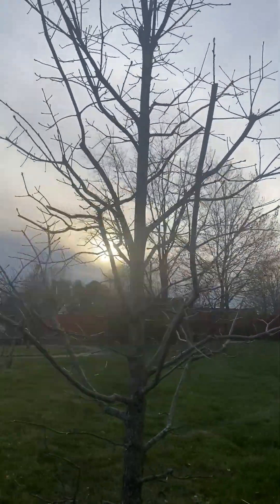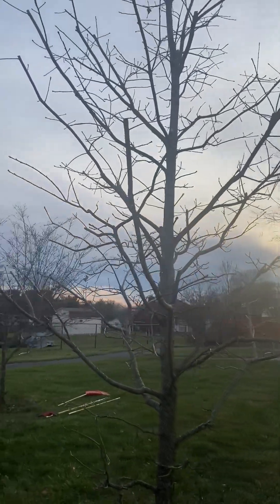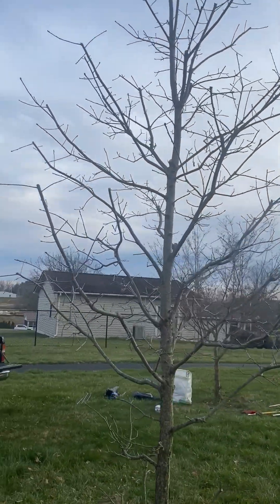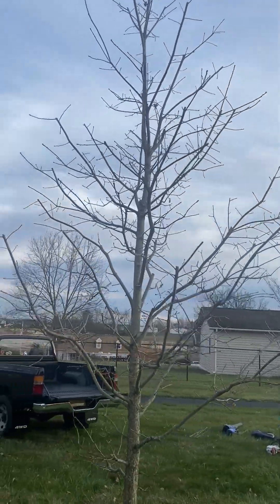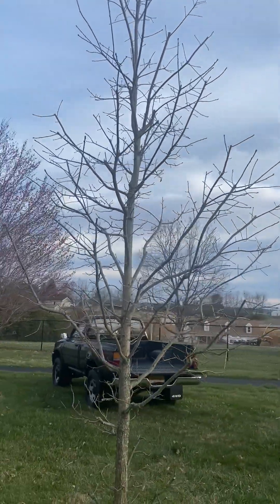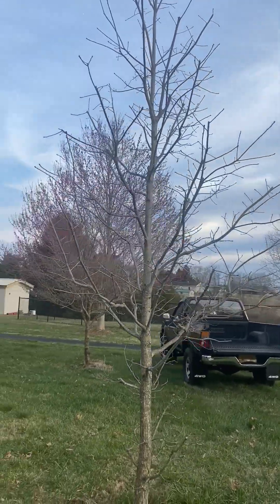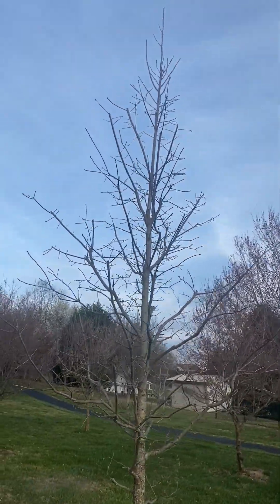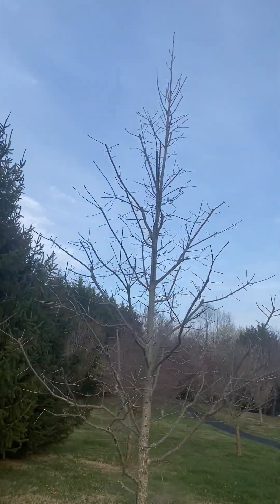The vast majority of my pruning cuts have been heading cuts and reduction cuts — hardly any branch removal cuts. And you can notice that almost every scaffold branch and leader has received one or more pruning cuts.